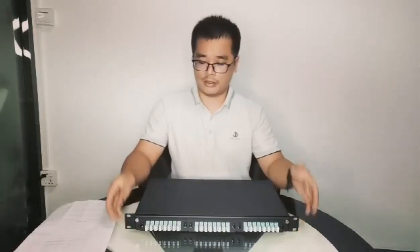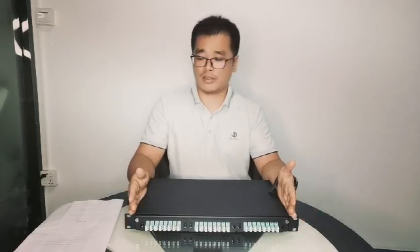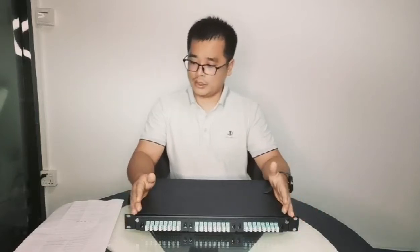I hope you will now please look at it. This is the 1U height, 19-inch installation patch panel. It's a slide rail design.